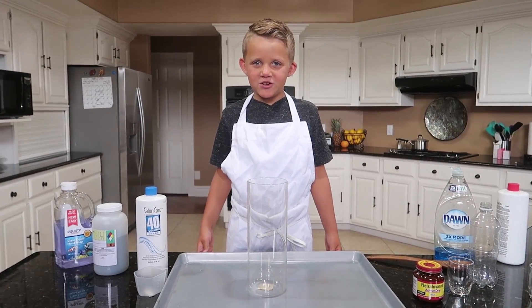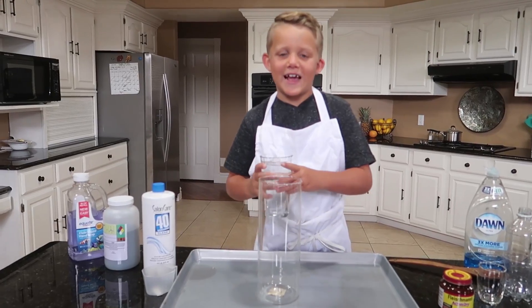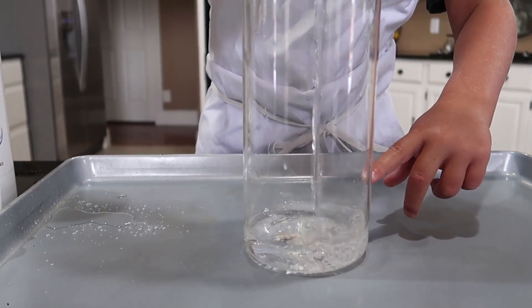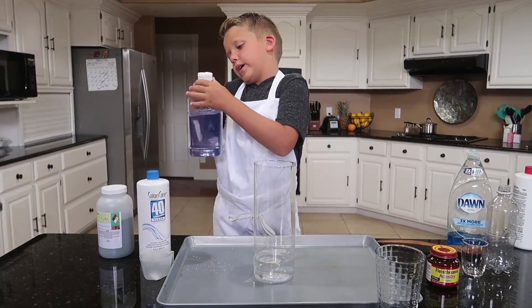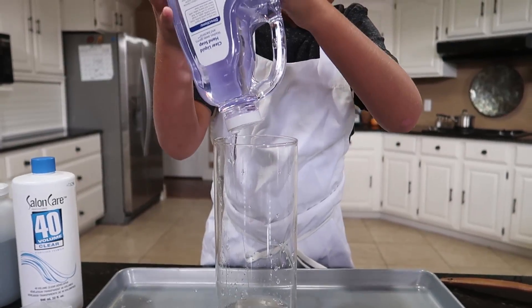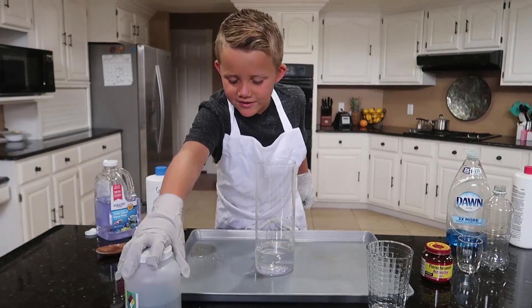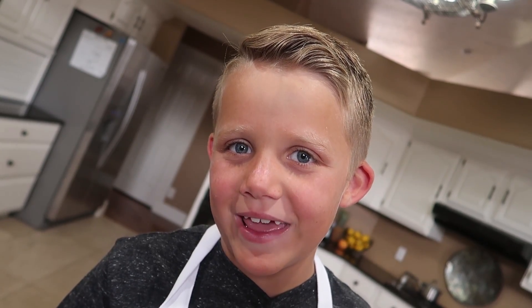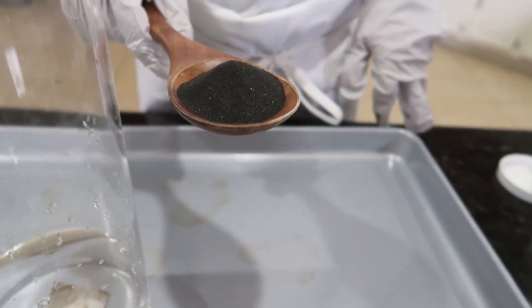Let's get going on the original recipe. First, let's add the water — it has to be about there. This doesn't have a spout so it's pretty messy. Then you add the liquid soap. I can't open this! Okay, I got it open. That's good. Next we gotta get a really good amount of potassium permanganate.